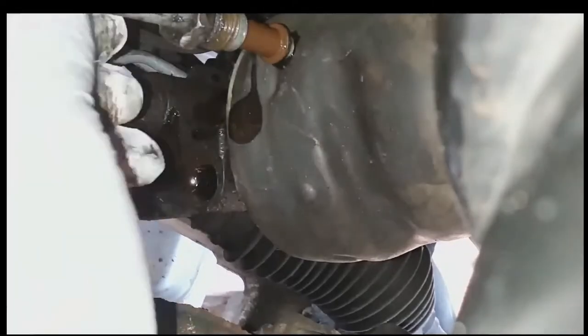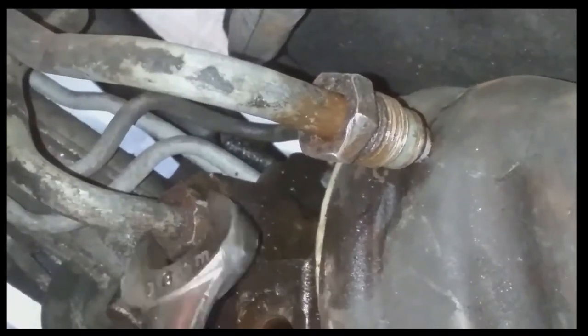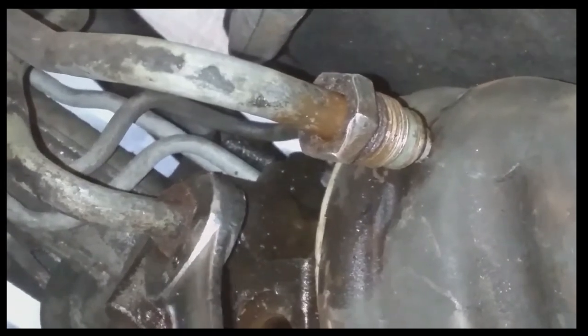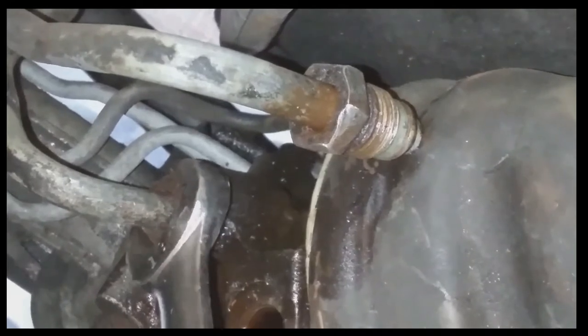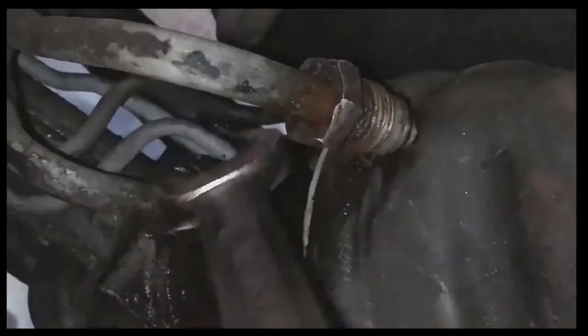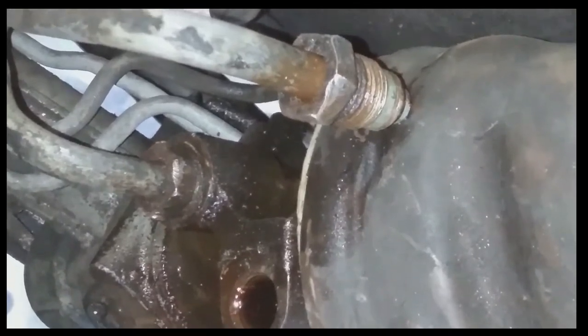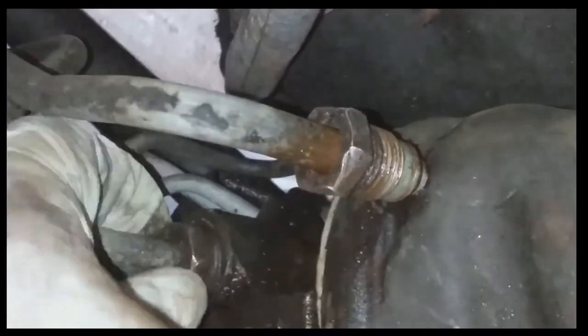I got that pulled and then moved on to the next one. I go at this first because these lines give you the most problems. On the second one I used my 18 millimeter wrench. Once you get that first one loose, the second one gives you a little more room to work, so it's not as bad. Getting that second one pulled now.